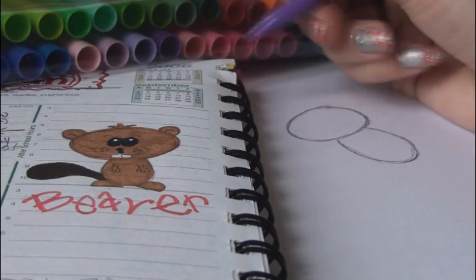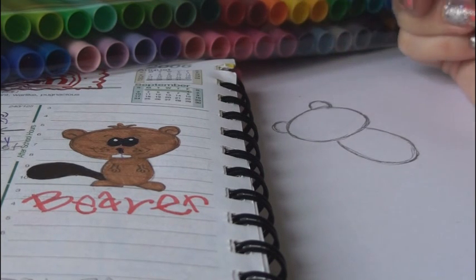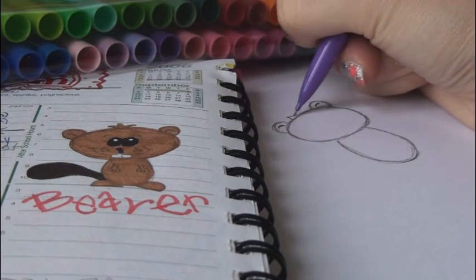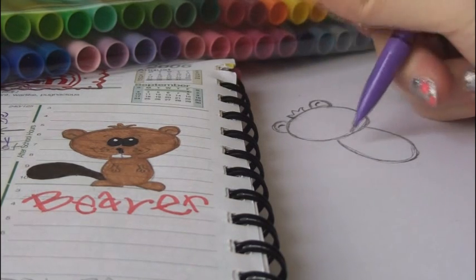Then you can put the ears at the top — rounded, half-circle-y things. Put a little curved line on the inside of each ear. Three little spiked triangles for the little hair at the top of the head.